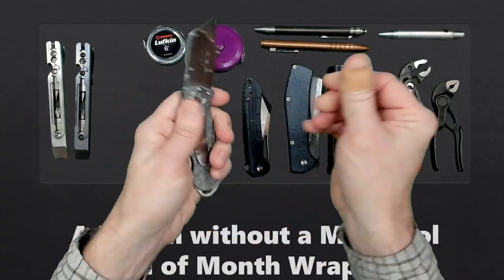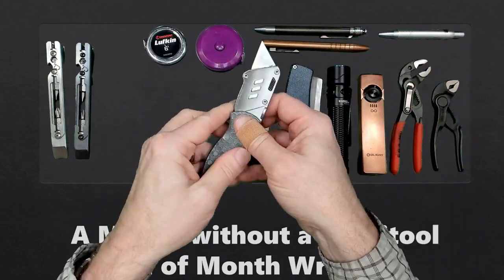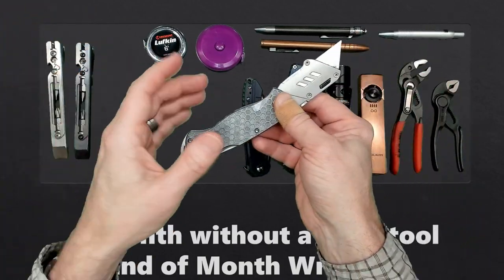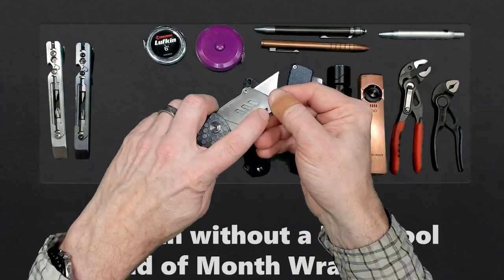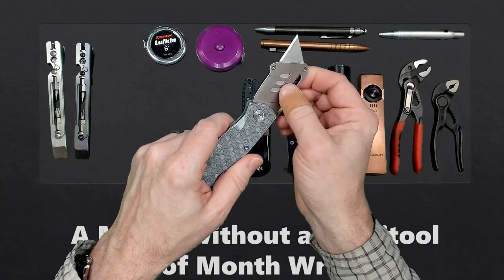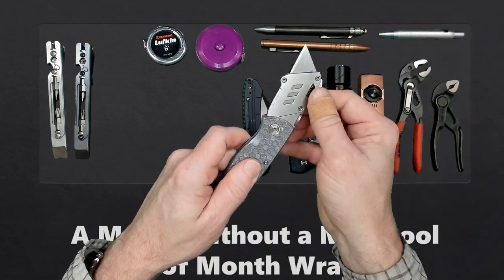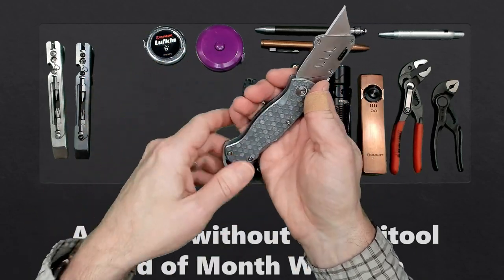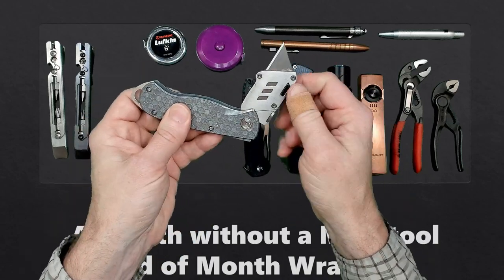The next one was the JerryRig Everything utility knife. I did like this utility knife — it has metal scales. The thing I really didn't like was this push button right here; it's too easy to push. I found that whenever I was doing some work earlier in the month, I was depressing this button and having the blade pull out while using the knife. I eventually adjusted to it, but I really wish this mechanism was something other than a simple, easy-to-press button.